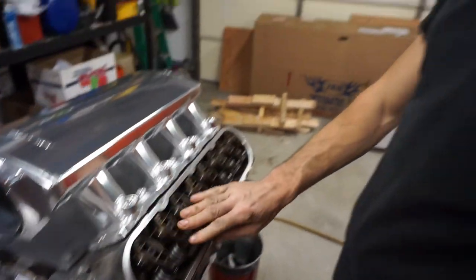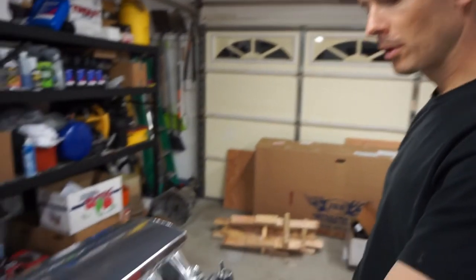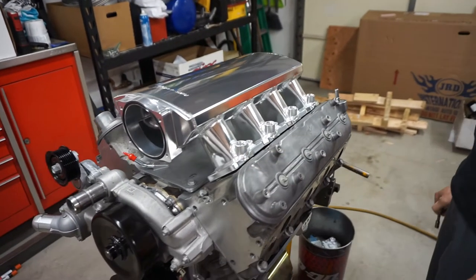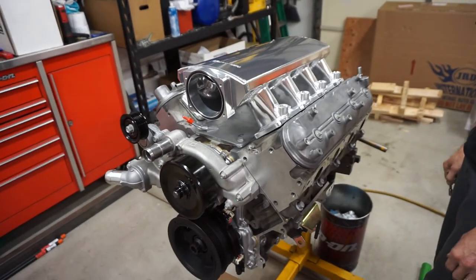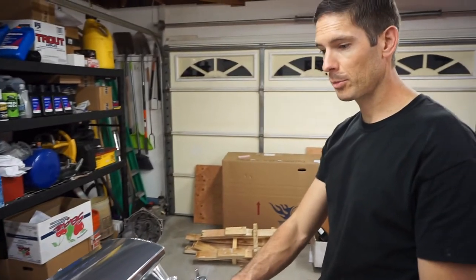The other side is all set up — valve cover on, and we're done for today. Both sides complete: new push rods, trunnion upgrade, stock rockers, valve springs, retainers, locks, and valve seals all installed.